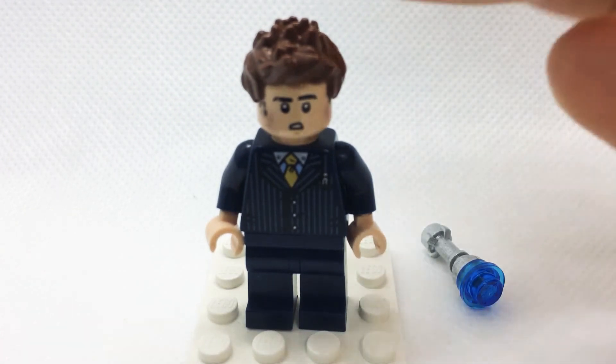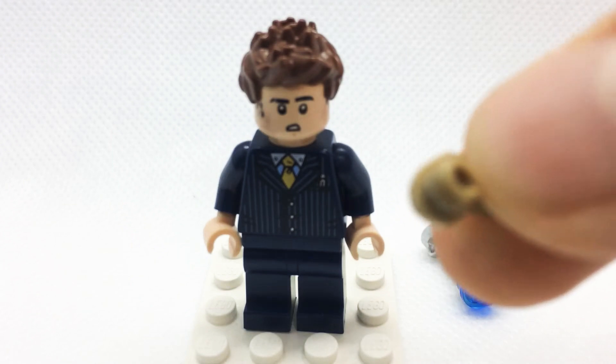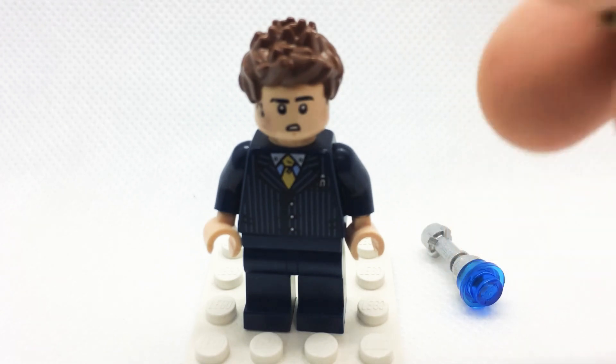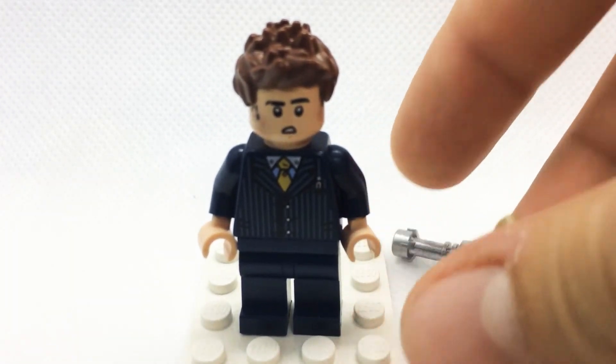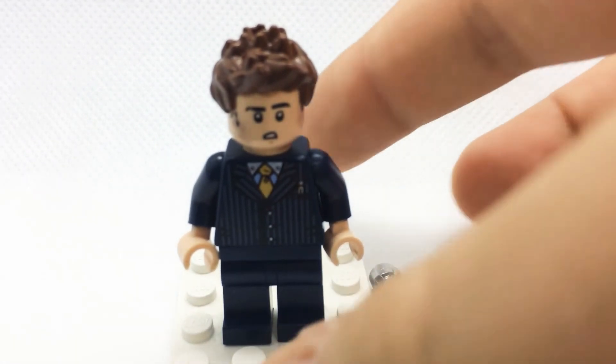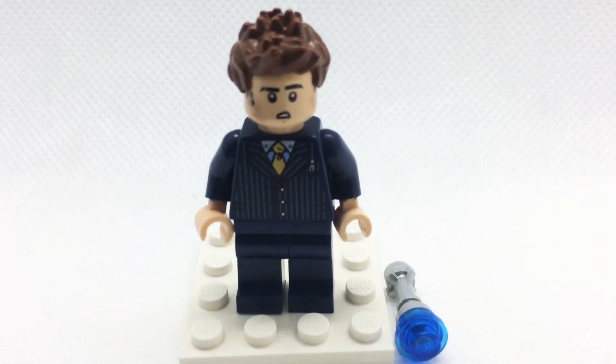If you wanted to, you could give him a custom trench coat piece from Cape Madness or Cape for Minifigures or whatever — I probably recommend it. You'd want to match the arm color, so a sort of khaki or dark tan color. Anyway, that's how to build my purest custom 10th Doctor minifigure. If you like that, please subscribe, and until next time, keep on building!